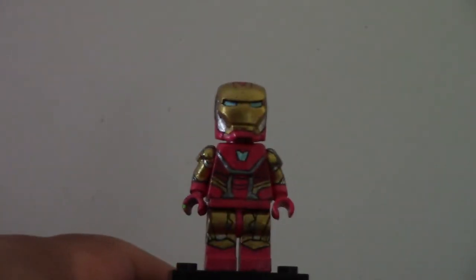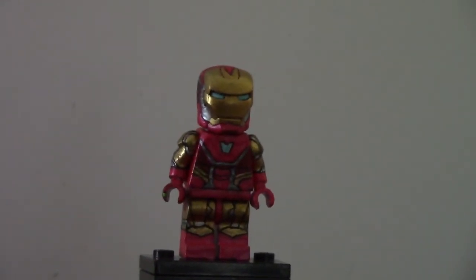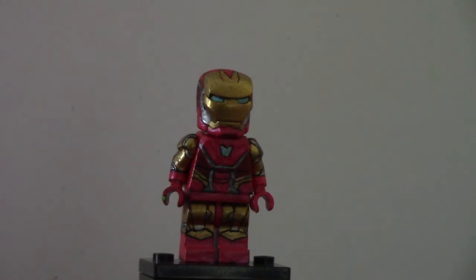I've only made two Iron Man figures, and this is by far my favorite. War Machine Mark 6, or possibly the Iron Patriot — I don't know which one it is — is coming soon. I hope you guys like this showcase, and I will see you guys next time. Bye.